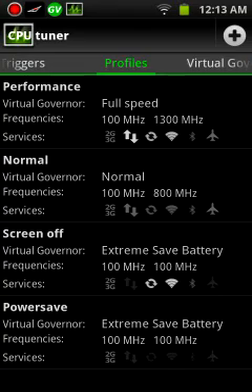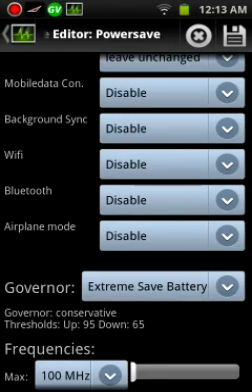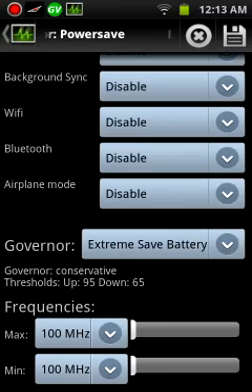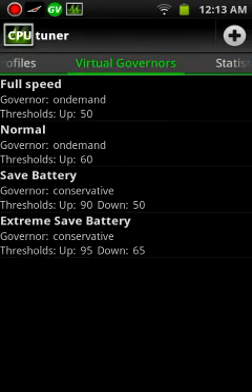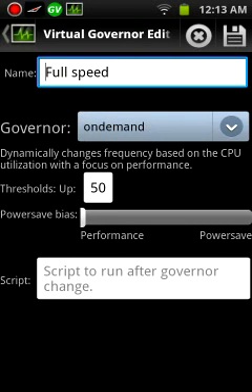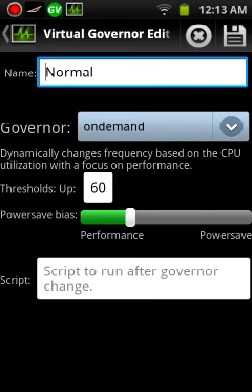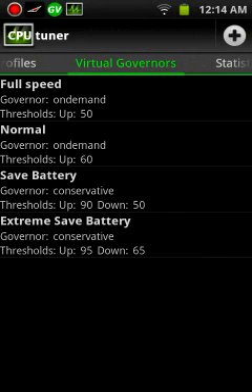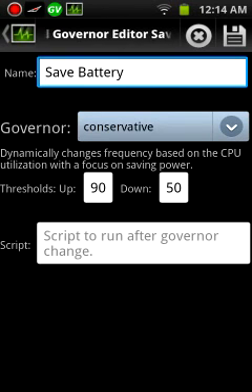And when the battery gets down to that 15%, everything's turned off and it's at its lowest frequency it can be. You change the governors right here. Threshold's up 50, and I have the power bias on performance for full speed. Normal's almost the middle and the threshold's up to 60. And when the battery save is on, threshold's up to 90, down 50.